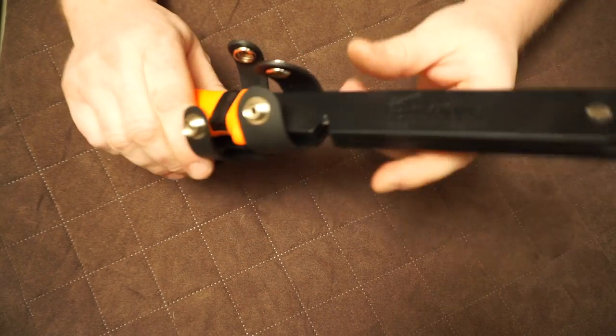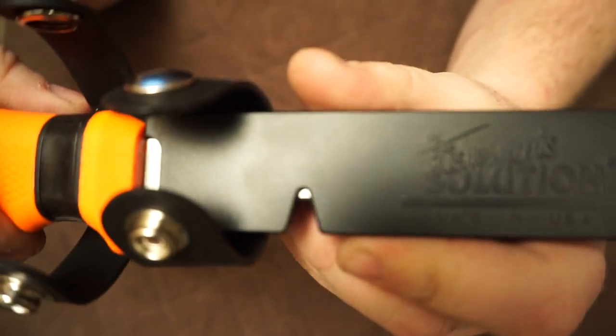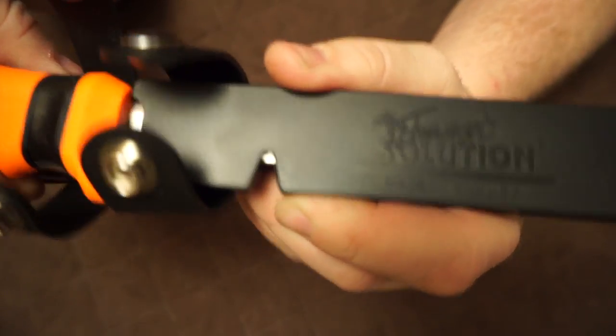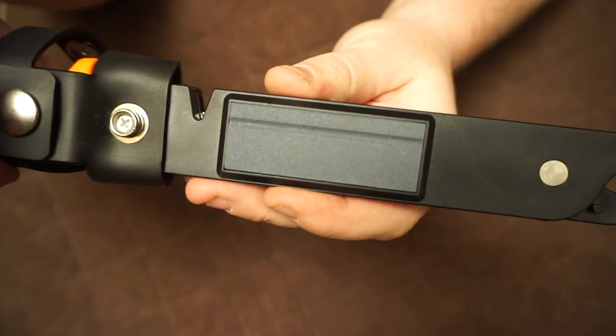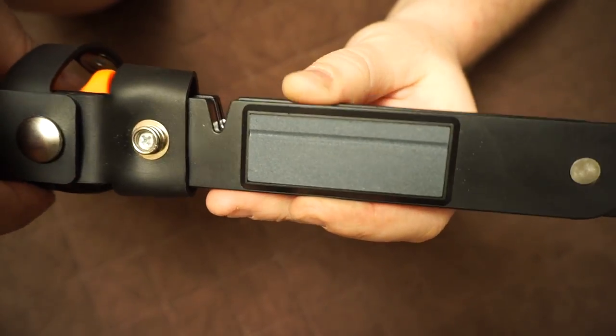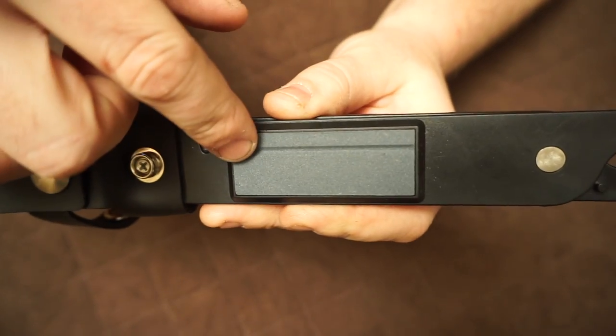The knife also has a convenient little line cutter right there. It also has a sharpening stone that can be used to sharpen the knife and also sharpen your hooks — that's what the groove there is for.